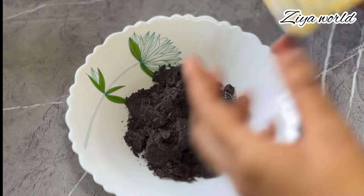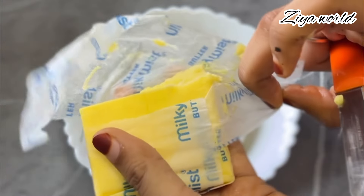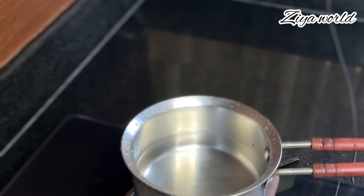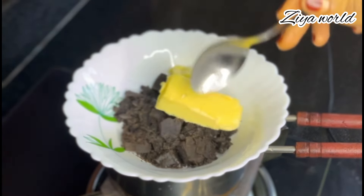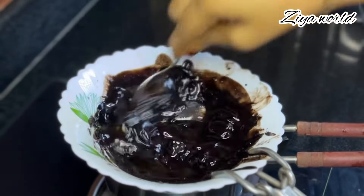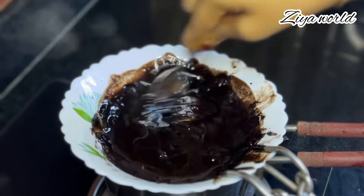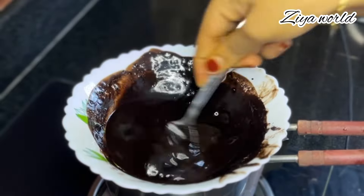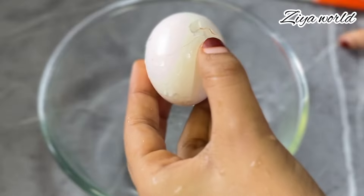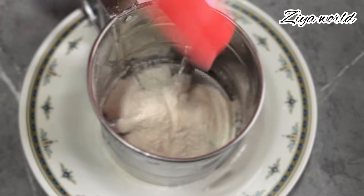Let's make this brownie cake. The chocolate will be added. Add 20g of butter. You can do all the chocolate, then add a little brownie. I have melted it into the bowl and I will add 2-3 cups.